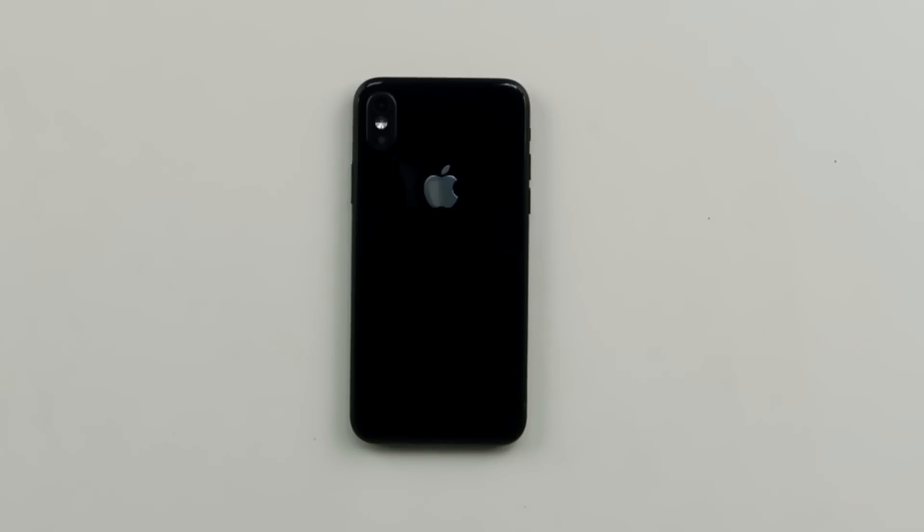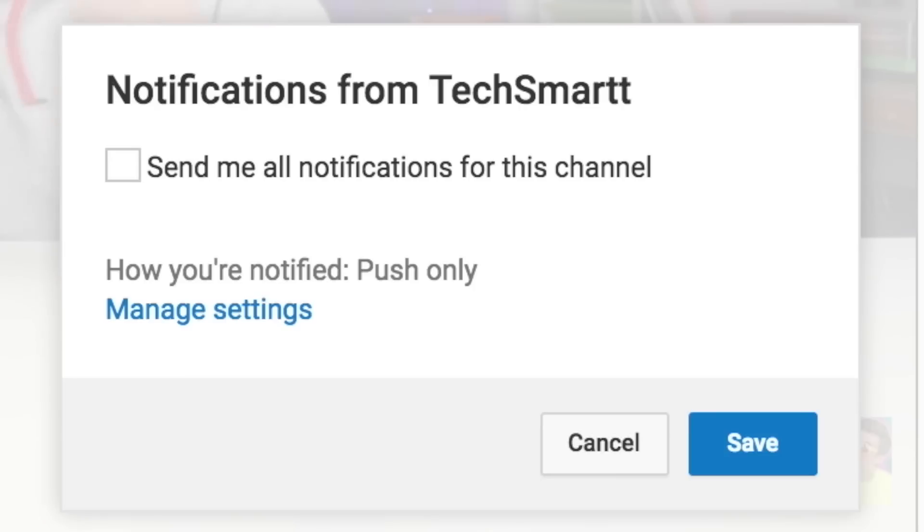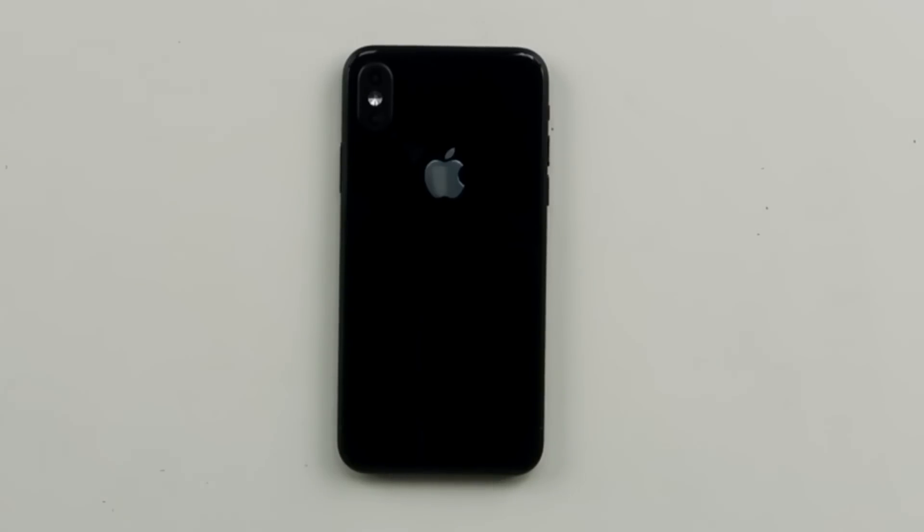Hey, what's up guys? Keaton here, and this right here is the iPhone 8. No joke. So I'm kicking off iPhone 8 mania right now. Make sure you guys get subscribed so you don't miss it and turn my notifications on too — just do that on desktop and mobile.